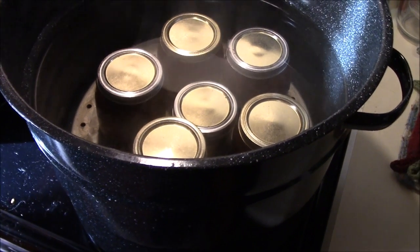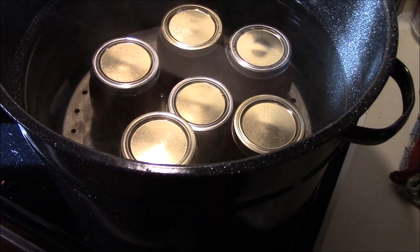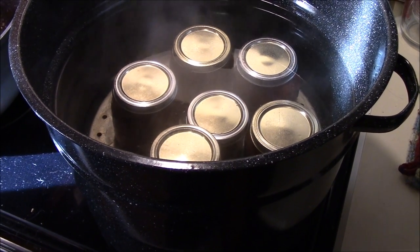Looks like we're going to have five and a half pints. We're going to bring this up to a boil, hold it there for 15 minutes, and then take the lid off for five minutes. Then we'll get them out and show you what they look like.